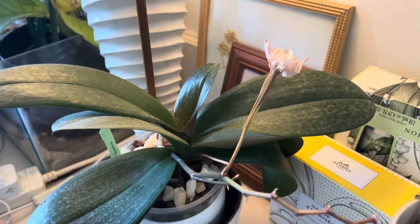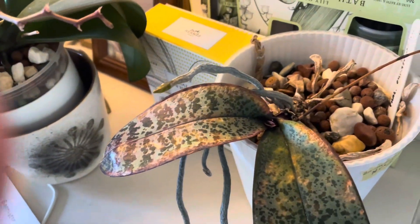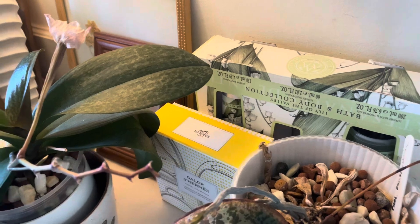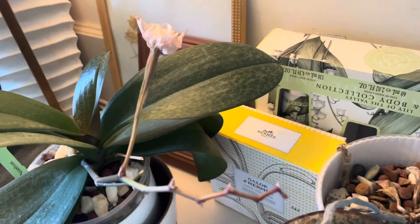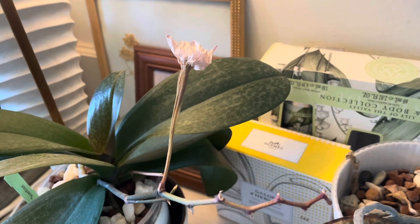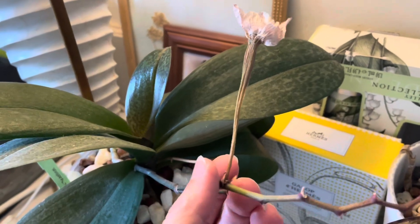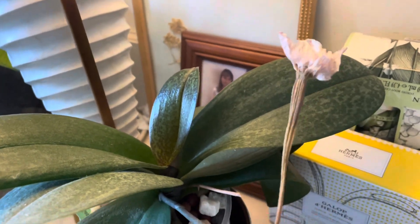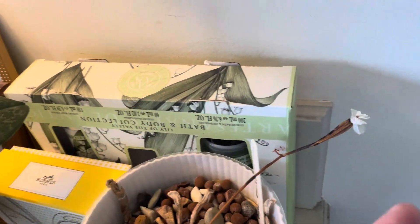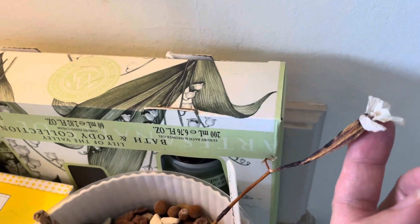Hey all, just wanted to do a quick film regarding my seed pods that I'm going to send to the laboratory. I decided to send them to the laboratory for a few personal reasons. I'll be cutting them off today and sending them off. As you can see, they're almost dry — I have three seed pods and two of them are almost dry.